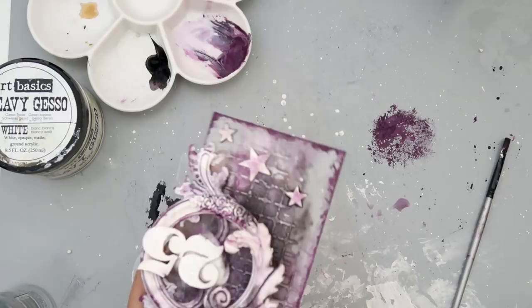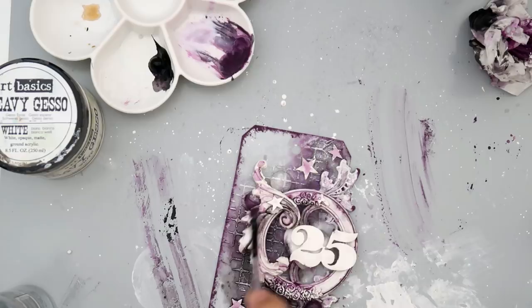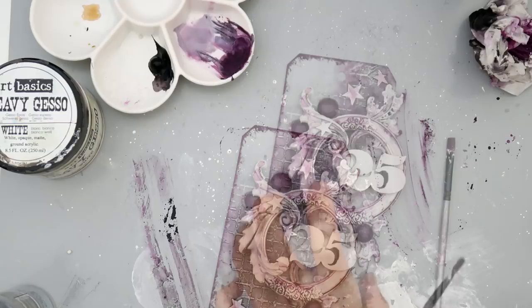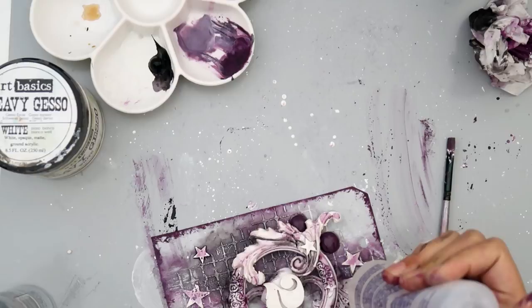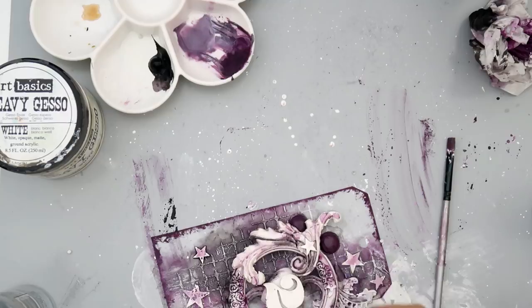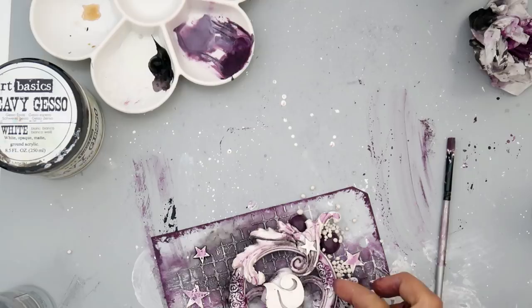I did this on accident actually, but I decided I really liked it. I took a paper towel and I'm dabbing paint onto the edge of the tag — I think it gives a really cool, almost frosty look. Then I added some art pebbles and I'm painting them with the metallic dark velvet paint. I'm still trying to figure out the best way to add the art stones, so I'm using some fabric tack and adding it where I want the art stones to be.